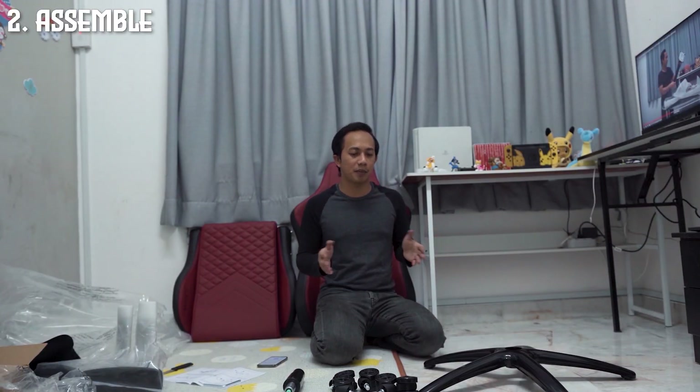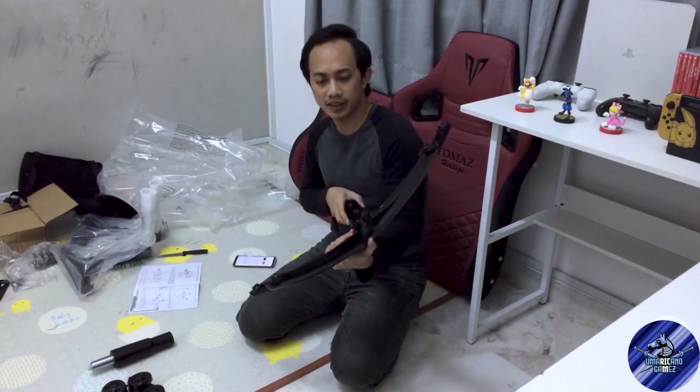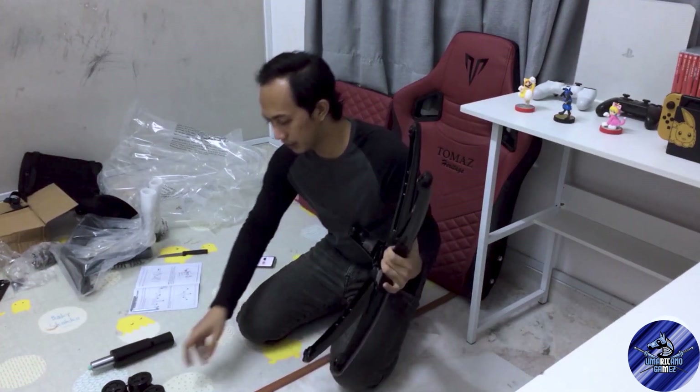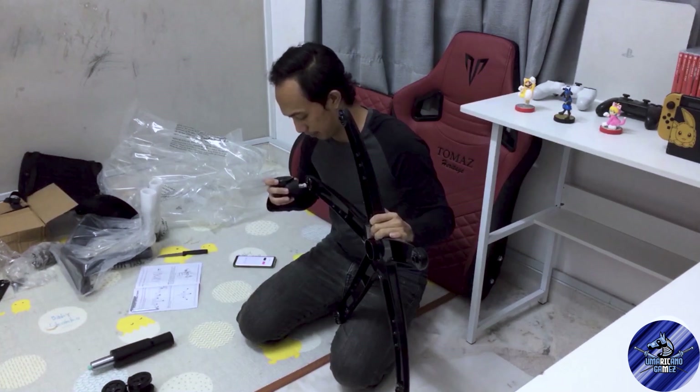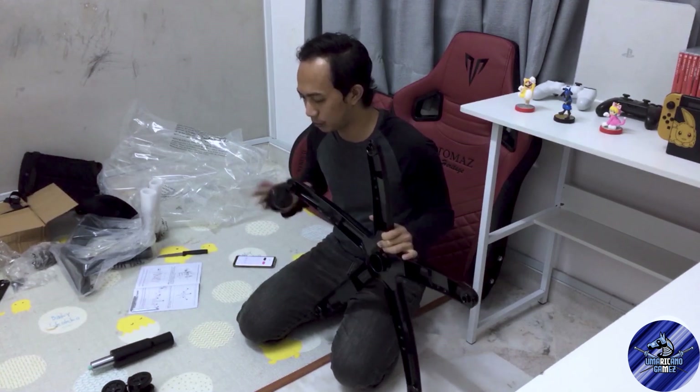Okay guys, tiba lah masanya untuk kita pasang gaming chair kita ni. So sebelum kita pasang, aku nak record dulu berapa lama aku ambil masa untuk pasang benda ni. And then kalau ikut manual dia, benda yang kita kena buat ialah pasang roda dia kat dia punya battery star ni. Korang masukkan tekan macam tu dia, dia tak perlu tekan kuat pun. Semua lima roda ni dah masuk. Dan lepas tu kita kena masukkan batang dia.